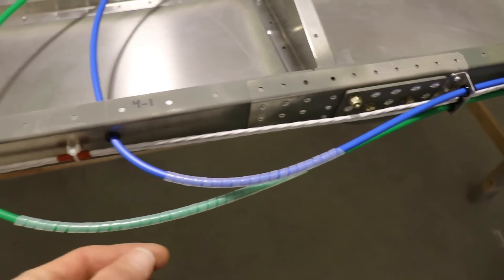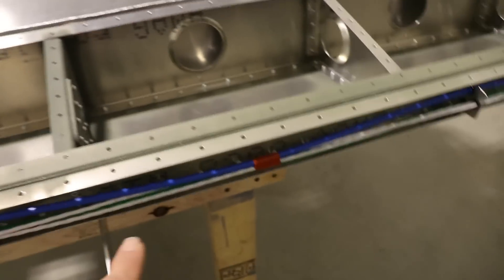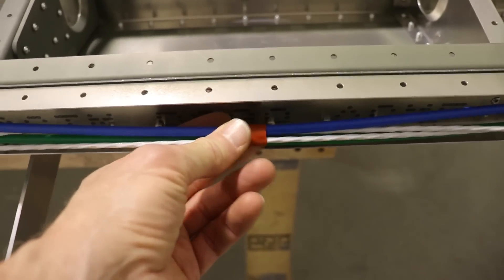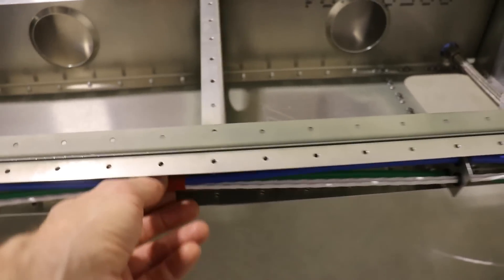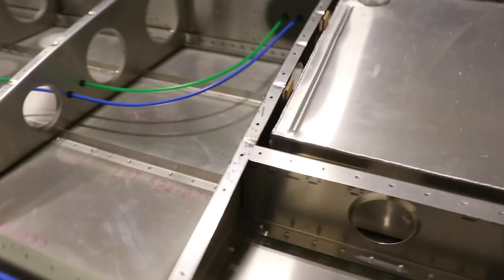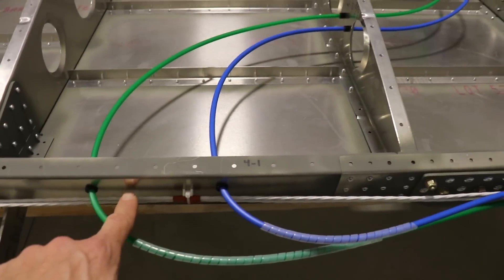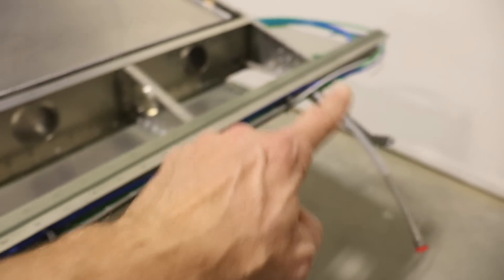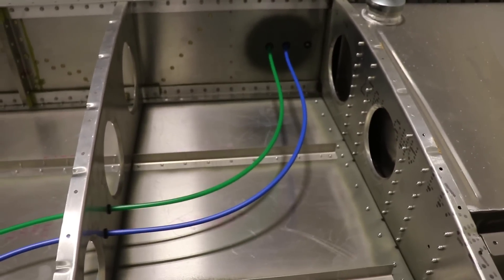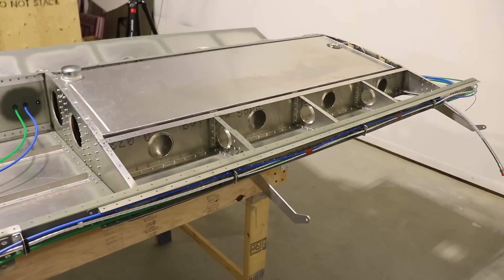In the back part of the wing you can see the final routing of the pitot line — the green one — and the angle of attack line — the blue one. Everything is secured to the spar. I put plastic spiral wrap on the tubes because they could vibrate and rub on the trailing edge skin; it gives them a little extra protection. The tubes are secured all the way down and in the big space between the brackets I put tape around all of them to hold them together and help secure them, then everything routes out into the fuselage.